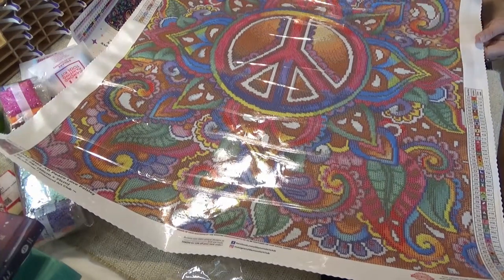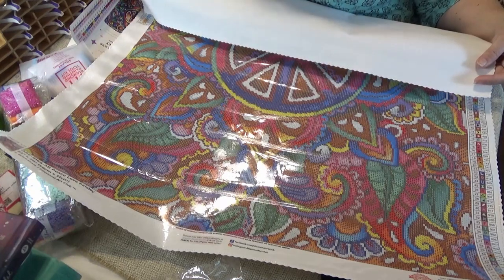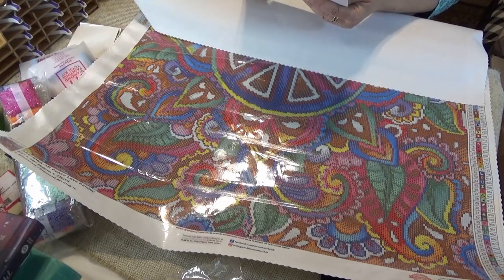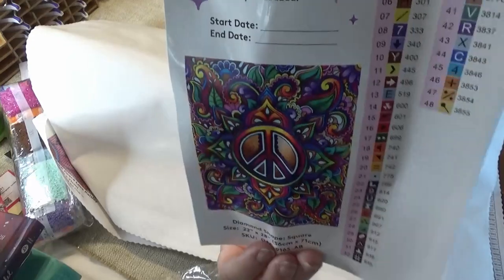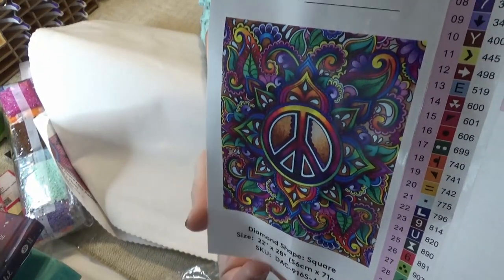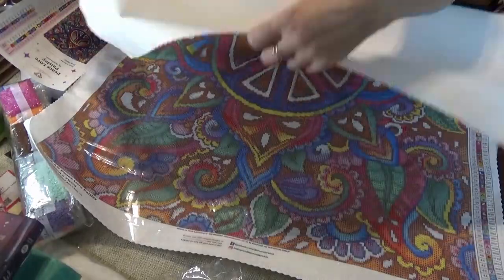This is Peace Love Paisley, 56 by 71, and it is by Briz Bazaar — B-R-I-Z-B-A-Z-A-A-R. It's a square. Oh, I love this — it still touches my bohemian heart. Love it, love it, love it.